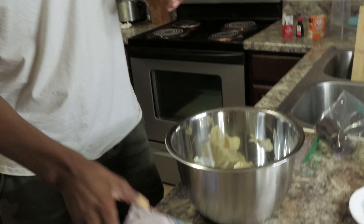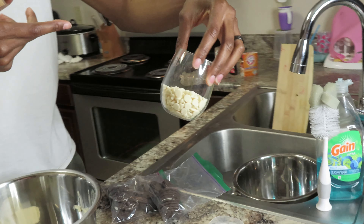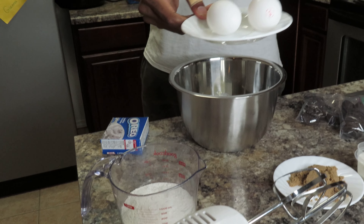First up, we have the Oreo mix right here — the pudding, cookies and cream. This is the number one key ingredient you gotta have. Then we got the Oreos over here that you gotta crush up, the white chocolate chips, the sugar right here — half a cup of sugar, half a cup of brown sugar — then two eggs, and your flour.